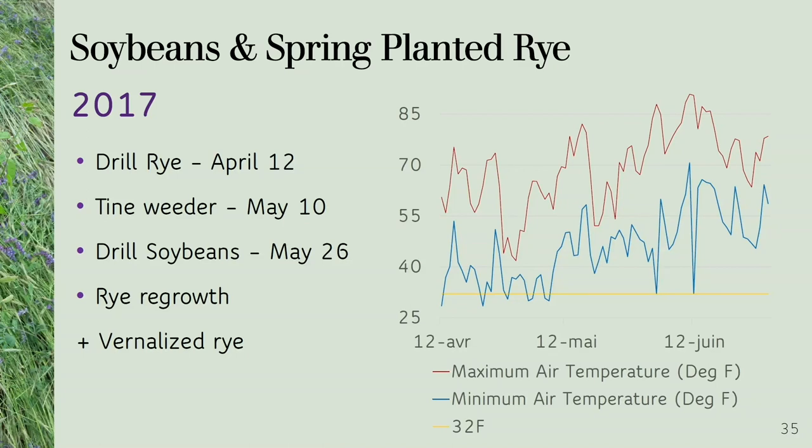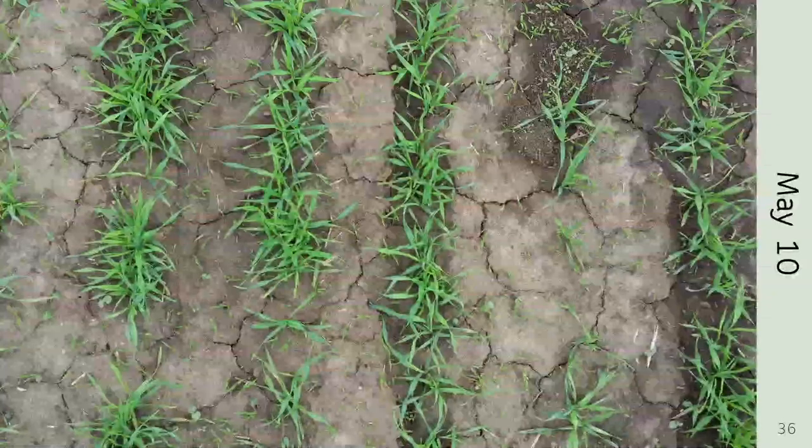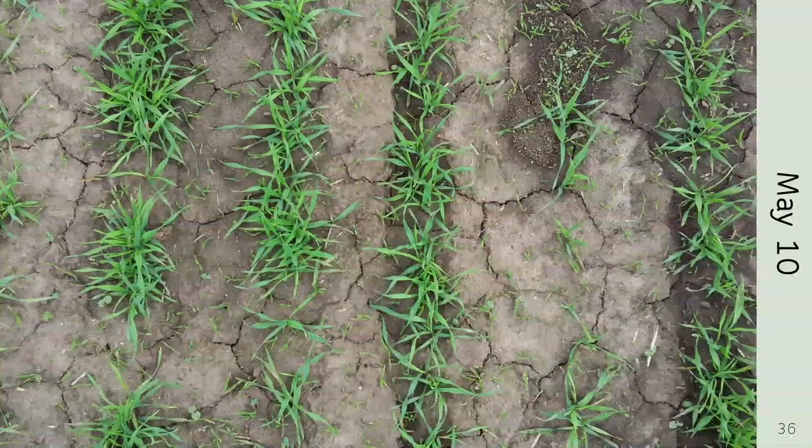We decided to drill the rye on April 12th, treating it as a spring-planted small grain — plant it as early as you possibly can without working your field wet. By May 10th we had weeds coming in, including quite a bit of foxtail growing in the rye. We tried to take care of it with a tine weeder. This was my first year using a tine weeder and I was pretty terrified of using it, so maybe I didn't go aggressively enough to take care of that foxtail.